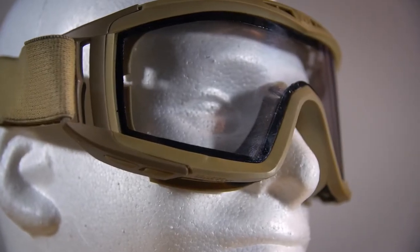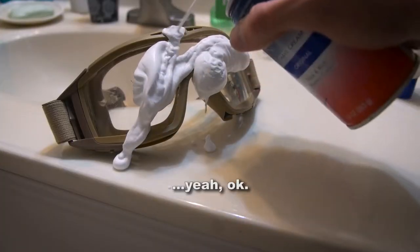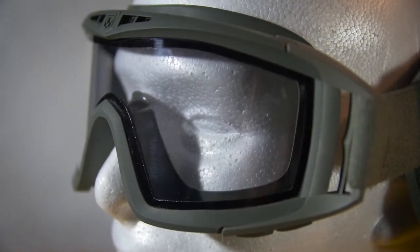All the time I'm still hearing about people using anti-fog wipes or spray or magnets or soaking their goggles in shaving cream or whatever, but it's just not really necessary. You don't have to do all that. Just get one of these lenses, and you won't have to worry about fogging anymore.